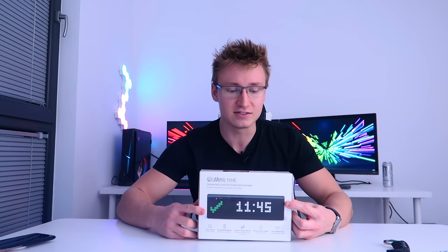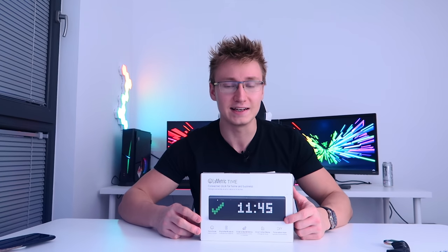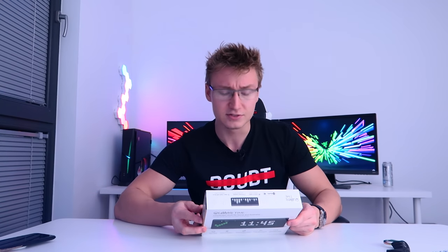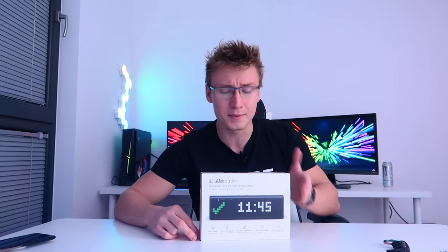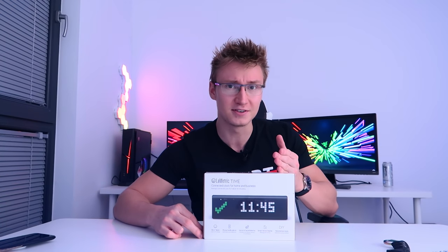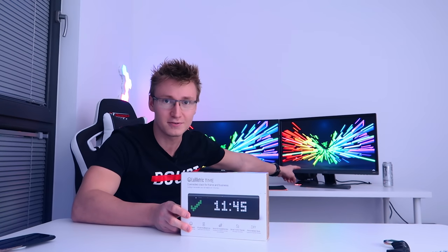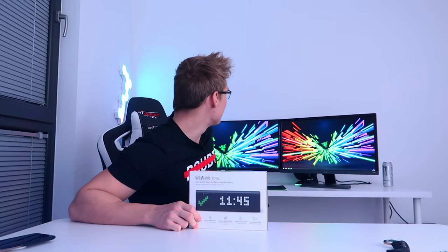It's pretty pricey given the fact that it is just a smart alarm clock with LEDs on the front, but it is kind of a one-of-a-kind product with quite a lot of features packed into it. So yeah, I think we should probably get this thing unboxed, set it up, and see if we can get the YouTube subscriber count of my channel displayed on this thing — because that's the end goal today. It'll probably go in the background beneath one of the monitors. This secondary monitor here is only temporary, by the way. Without further ado, let's get this guy unboxed because I'm getting excited.